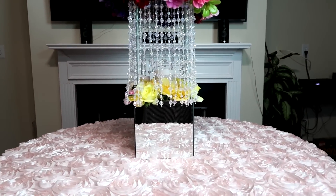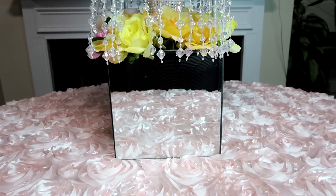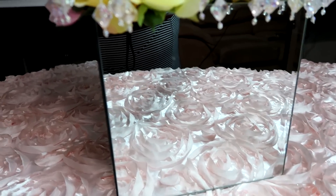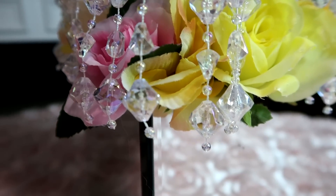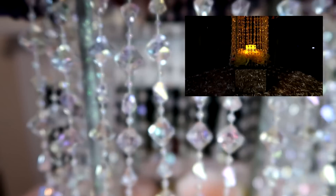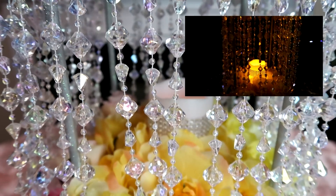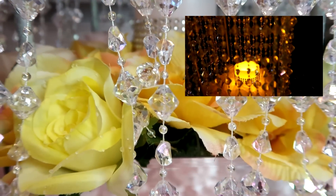Well, here you have it my darlings — our romantic candlelit centerpiece. Isn't this absolutely stunning? I think I would have to say that my favorite part of this centerpiece would have to be the vibrant yellows, pinks, the dark purples and burgundy of the floral selection we have chosen to use today, juxtaposed alongside the iridescent gem garlands that have punctuated this entire piece.